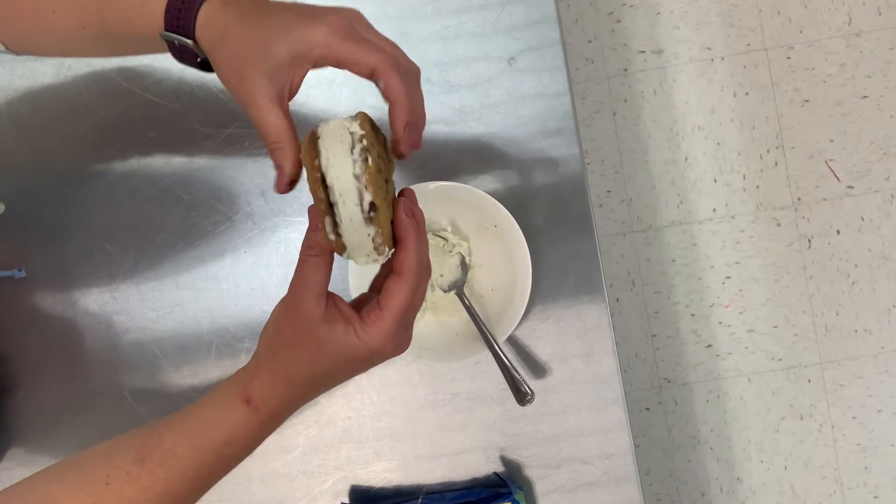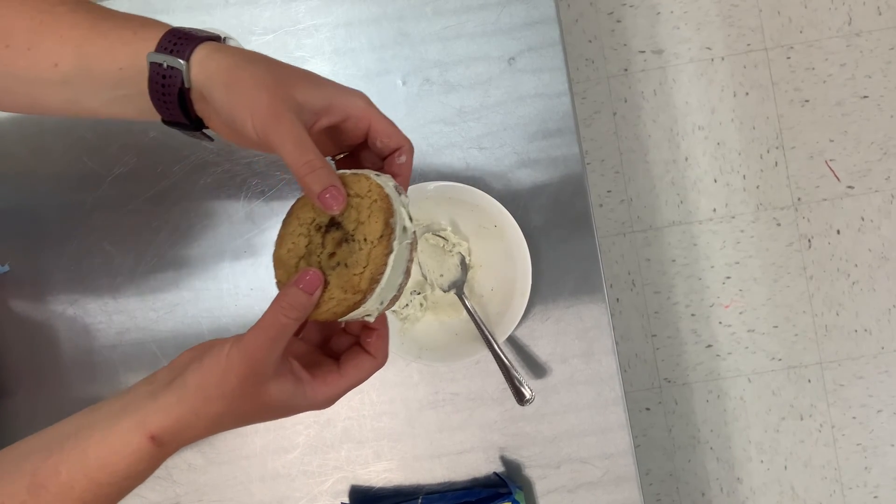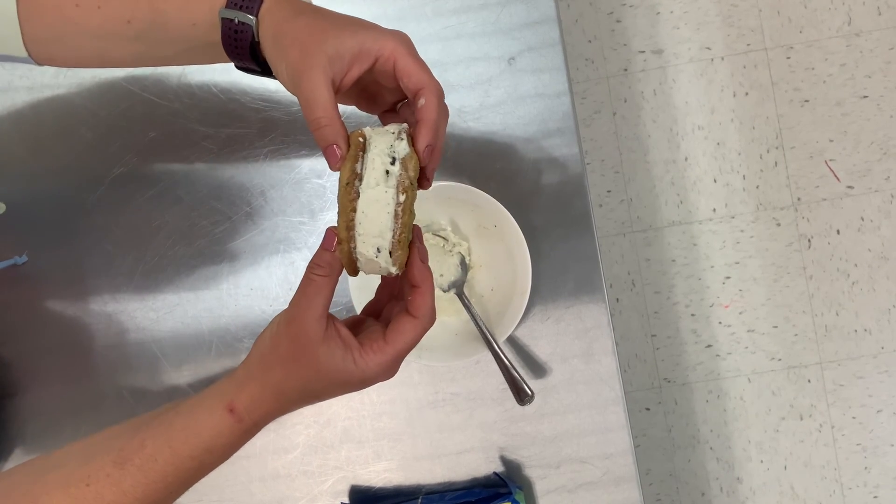We're going to put it back in the freezer and let it firm up a little bit because the ice cream is a little melted. Once it's hardened again — probably in about 10 minutes — we can enjoy it.